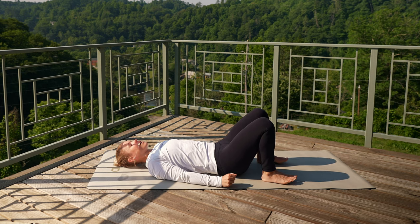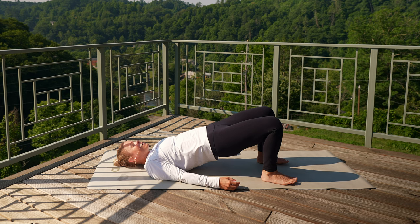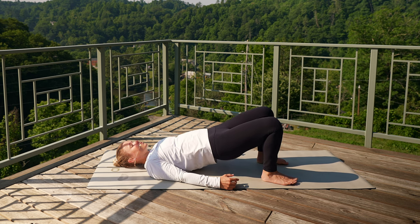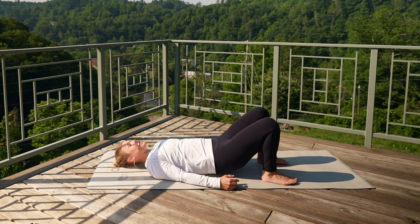Keep those feet flat on the ground. Walk those heels in towards your sit bones, and exhale, press, lift those hips up — lengthening through the front of your thighs, feeling those glutes fire up. Nice breath in, exhale, let it go. Option: you can stay here, or lower a quarter of the way down — exhale, press, lift up. Lower, and exhale, lift. For five, four, three, two, last one. Lower everything all the way back down.